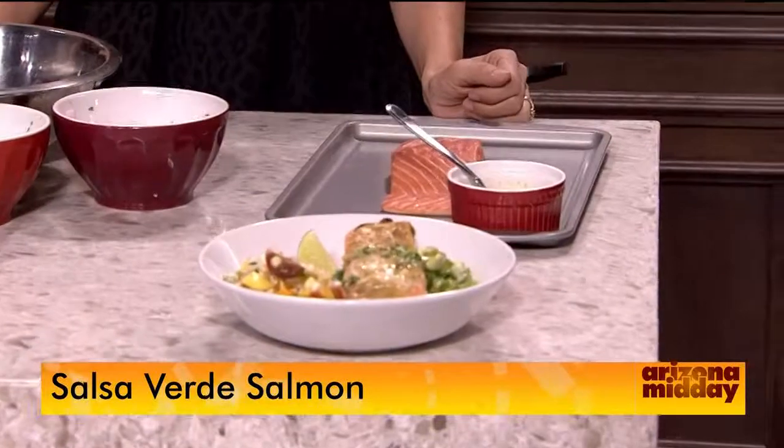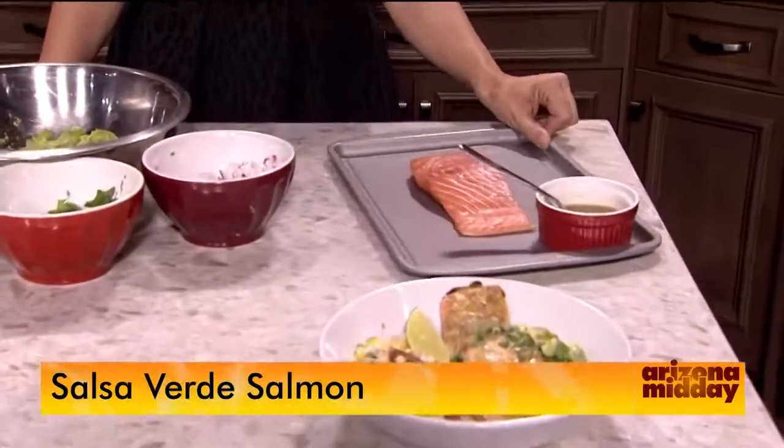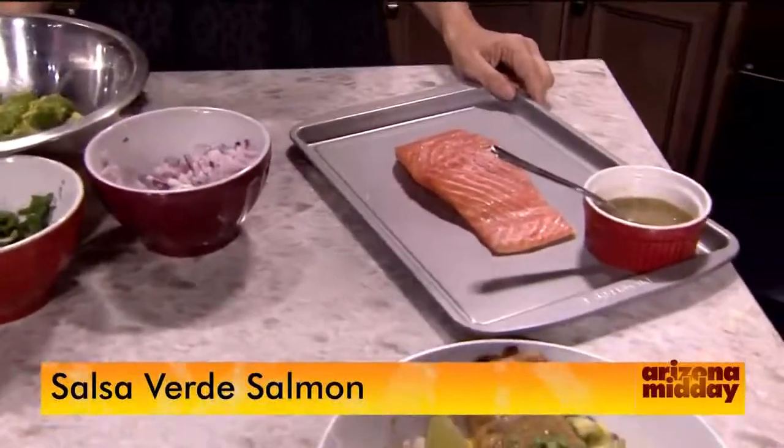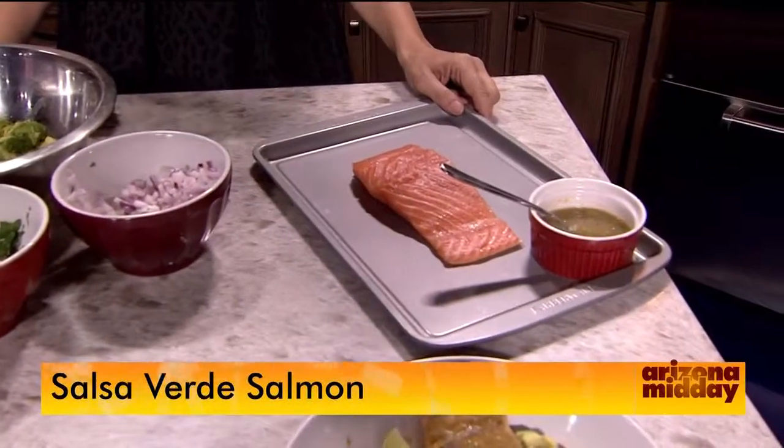So usually you want to look for a salmon that has a bright orange color. I like to have fresh salmon and try to stay away from the frozen salmon. Just ask the person working at the counter when they got it in, and then pick from there.